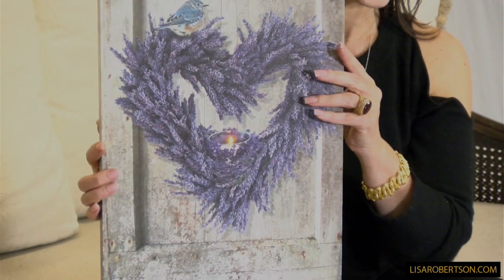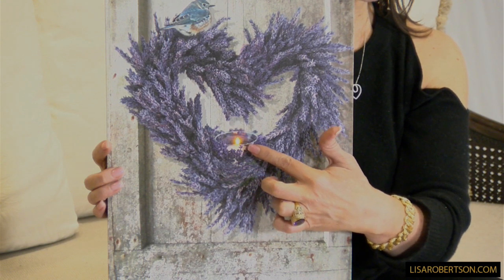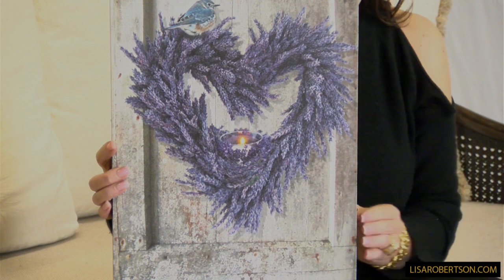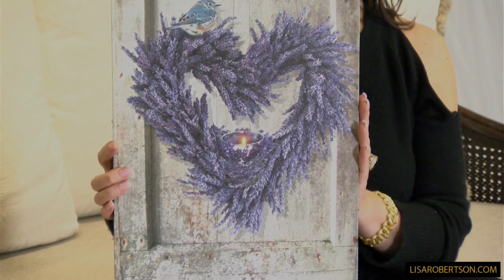I love this lighted canvas because I love anything that has to do with flowers and birds and hearts all together. It's a beautiful canvas — an easy size to put anywhere in the house, easy to hang, easy to lean. What you have is a beautiful bluebird right here in this gorgeous lavender heart wreath, how stunning, with the candle right here. The candle is what lights it. It looks like it's on an old shutter on a weathered house.